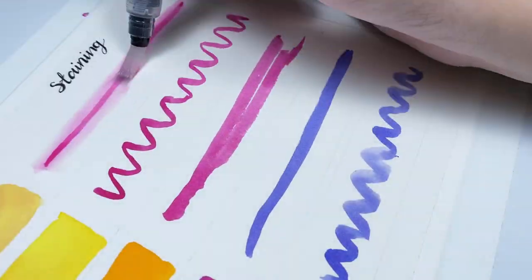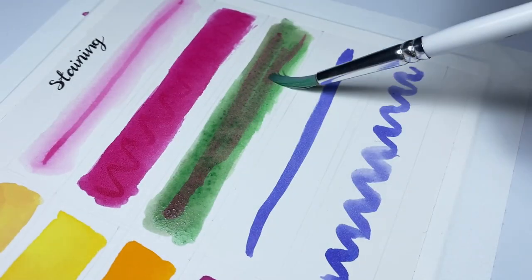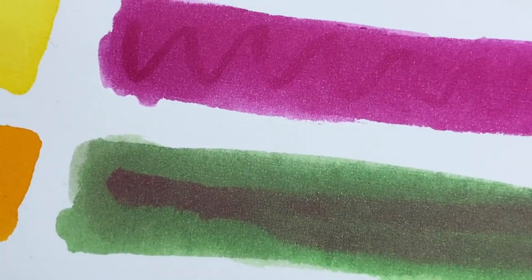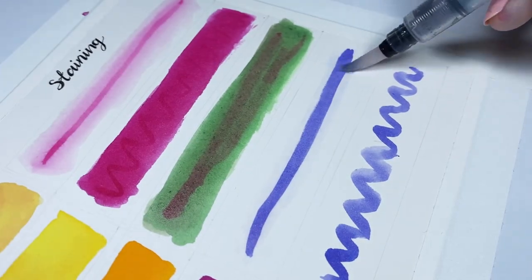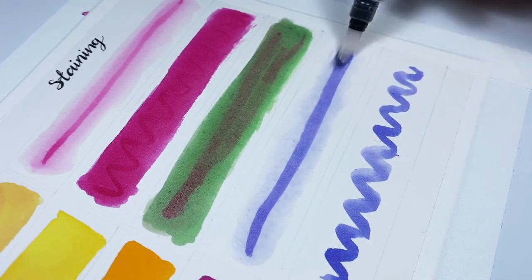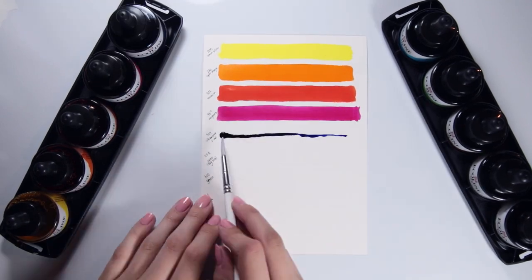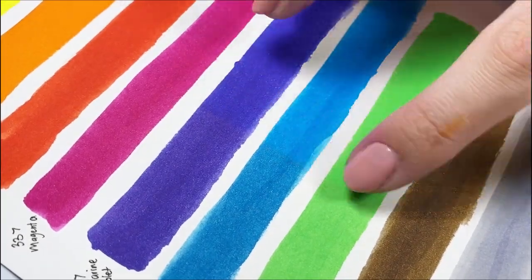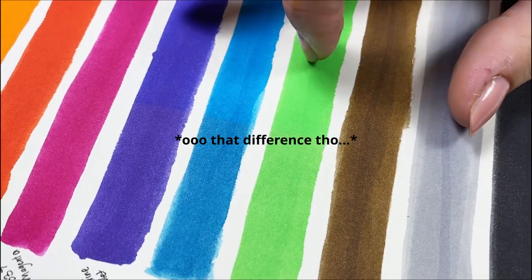Possibly the most annoying thing about these inks is that they dry and stain the paper very quickly, yet are just as easily reactivated by water. I laid down lines of color, let them dry completely, then went over with water to try and lift the existing color — the ink reactivates and muddies additional color, but the original stain doesn't budge no matter how much you scrub. You are far more likely to ruin your paper than lift the stain. Being dye-based I suspected low lightfastness, and after leaving swatches in my window for a few days even with bad weather the inks had lightened considerably. I strongly recommend scanning finished artwork and storing originals away from light.